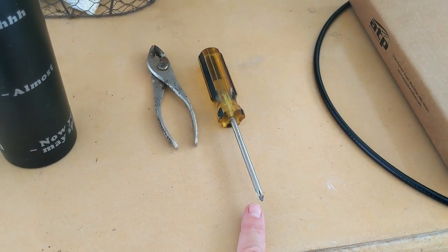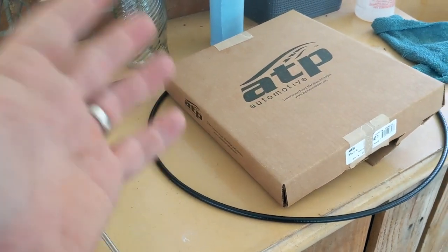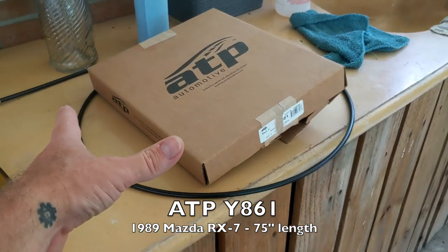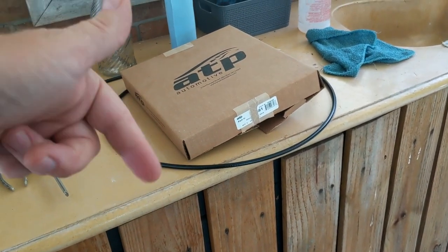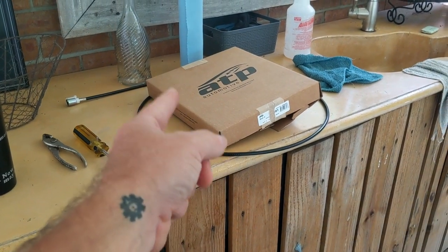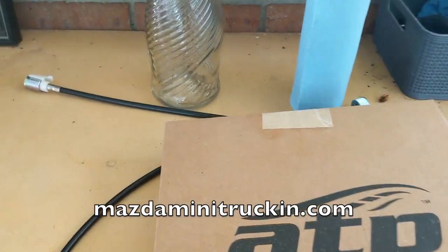It just simply unplugs from the back of the gauge cluster. So I've got a brand new one. Some guys are having trouble finding these for your truck, but actually the one for the RX-7 — I think it's an '87 RX-7 — is the exact same one that goes on the pickups. So I'll put a link and the part number in the video description down below. That's where all the goodies are. Plus on the mazdaminitrucking.com website, we have a parts list. I do have it listed there because stuff like this happens. It is on the website.